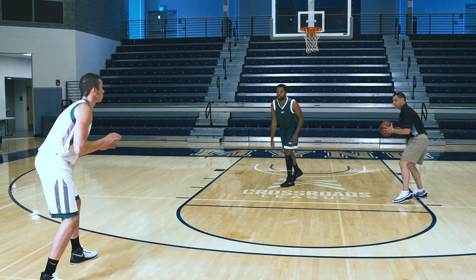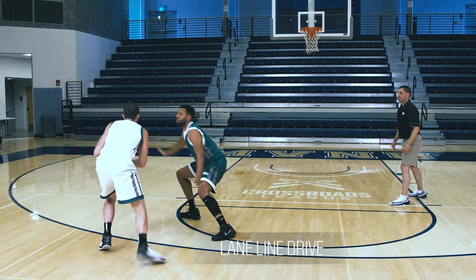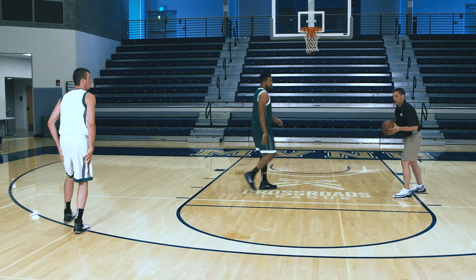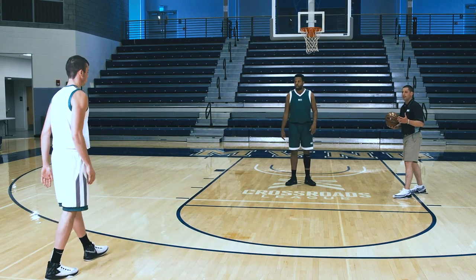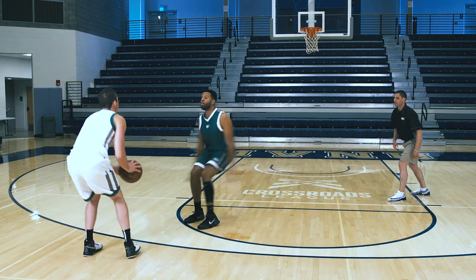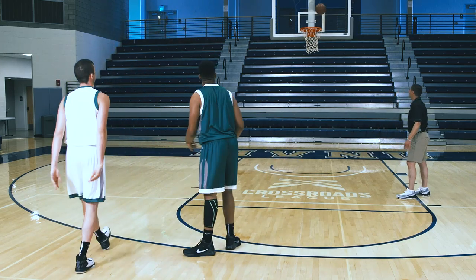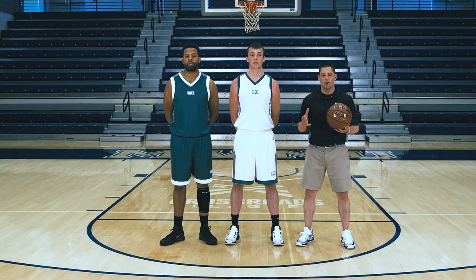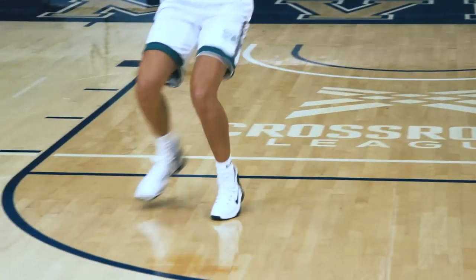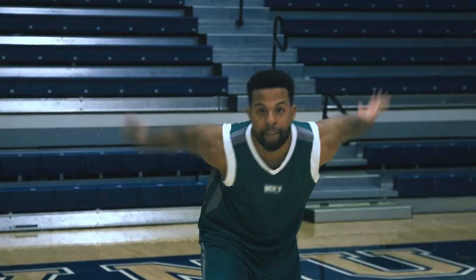Lane line drive. And then finally, on this closeout, disrupting the shot without fouling. When you have a team in which all five individuals on the court are consistently closing out — taking away comfortable drives and comfortable shots throughout the entirety of the game — you're going to have a very consistent quality defensive team.